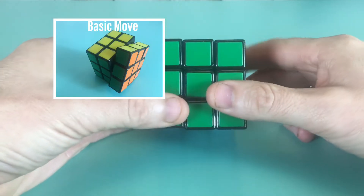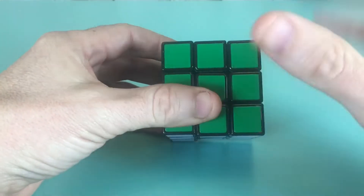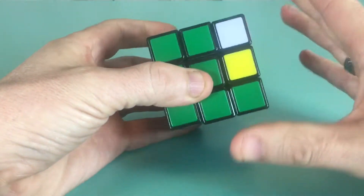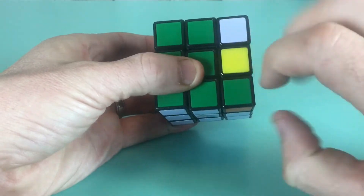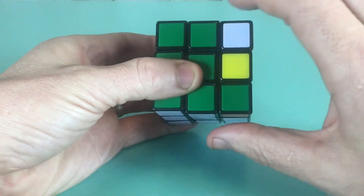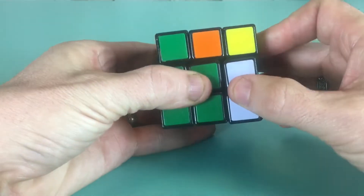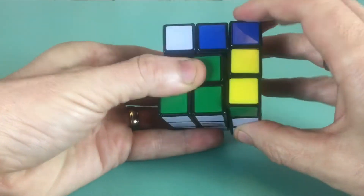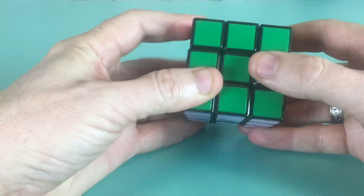I want to talk to you about using a very simple move — just four turns of the cube — to solve a Rubik's Cube. You're going to use this move over and over again: it's just up, away, down, back. By doing this you end up rotating pieces and changing their orientation. After repeating it enough times, the cube comes back to normal.